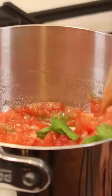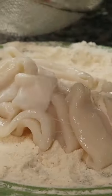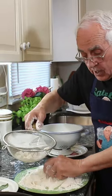And now we got to start preparing the calamari. We take the calamari and we put it on the flour and we mix. Take all the flour out.